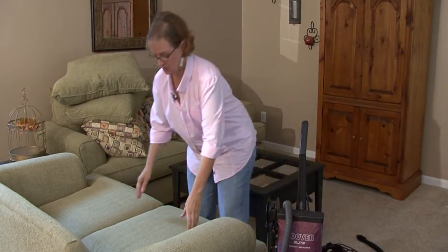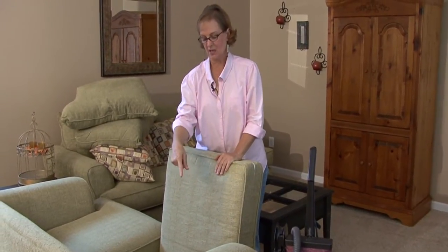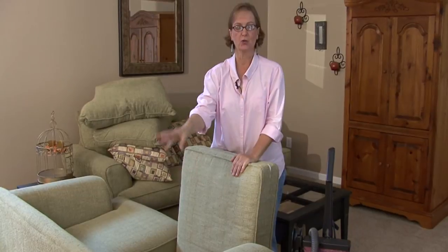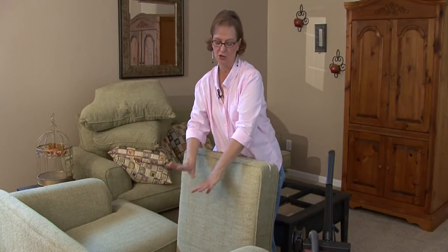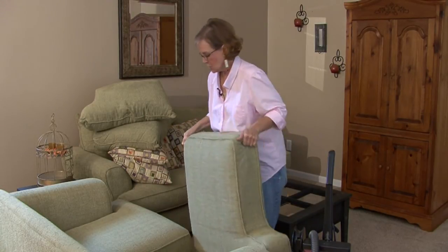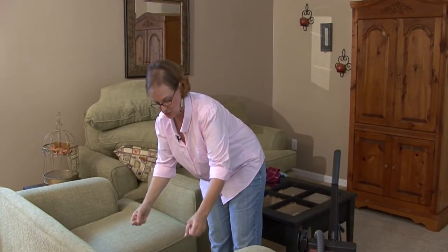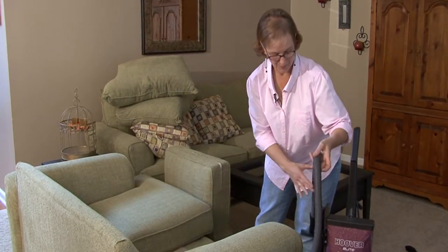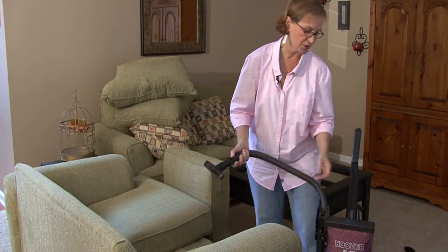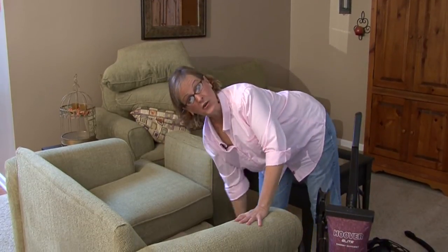What you want to do is start by taking all your cushions off. Many times there's food, pencils, and all types of things underneath the cushions. This one is very clean, but many times there's all types of things under there. So pick up anything you can grab first, then turn on your vacuum and clean up all the crumbs.